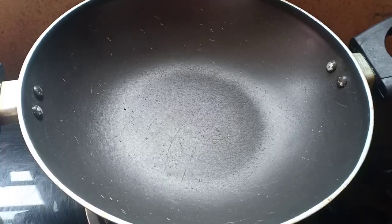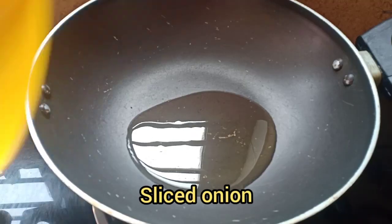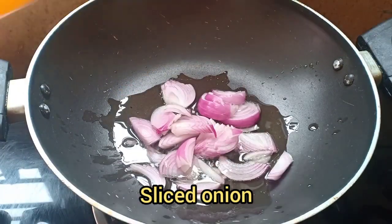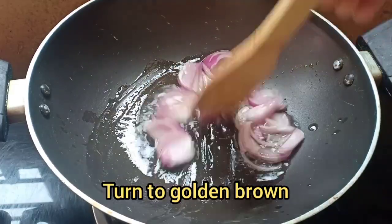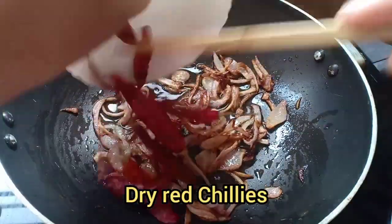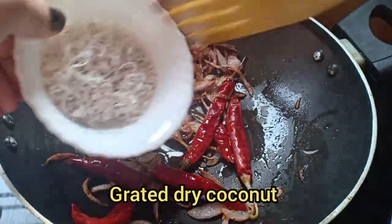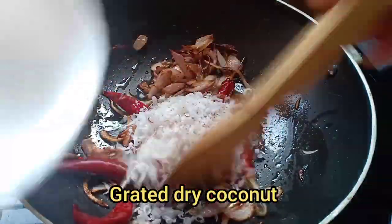For making methi omelette masala curry, first add oil, add sliced onion. Once the onion turns brown, add red dry chilies and add half a cup of grated dry coconut.